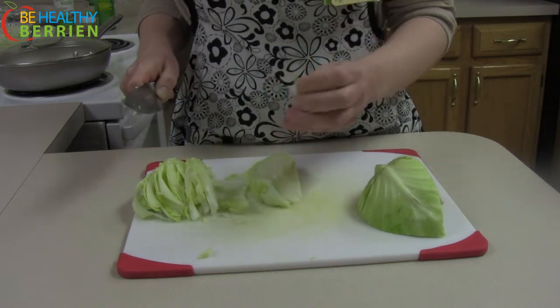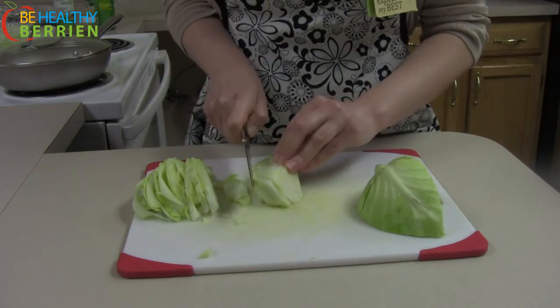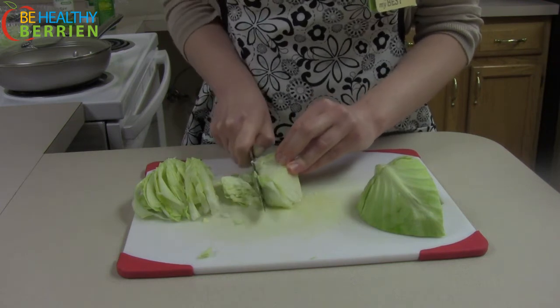The first few slices might start falling apart on you, but that's okay. Just start slicing that way.